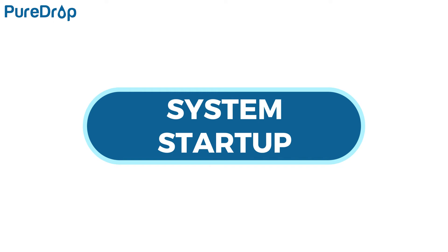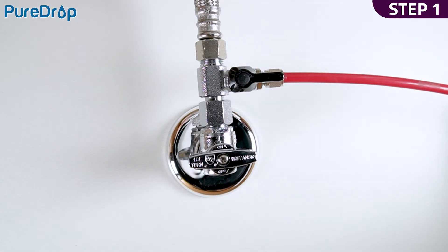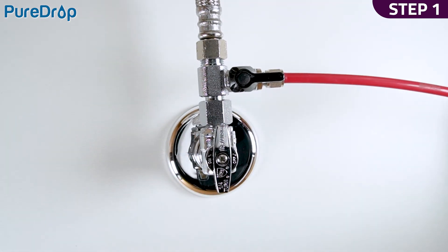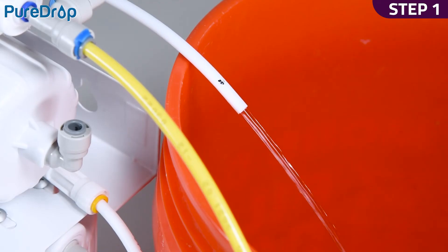System startup. Step 1. Open the feed water valve and the cold water valve to flush the first three stage filters. Water will flush out from the tube disconnected from the membrane housing cap. Use a bucket to catch the water. Let the water run for a few minutes or until clear.